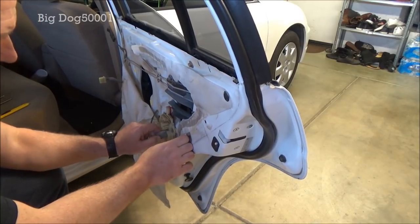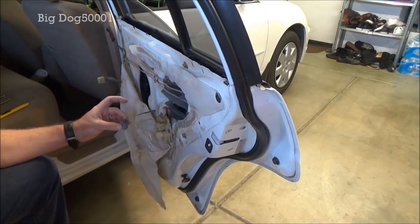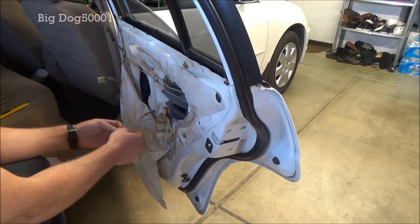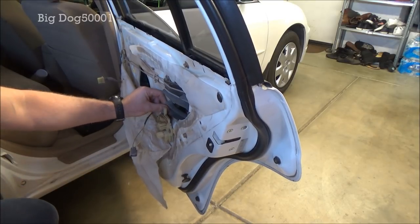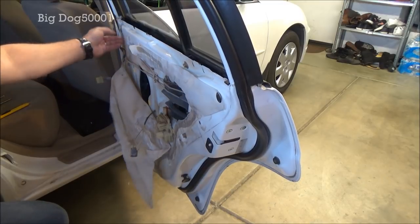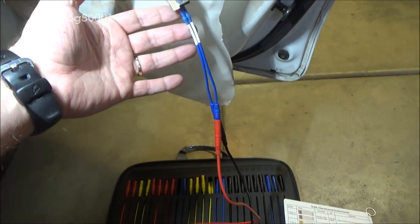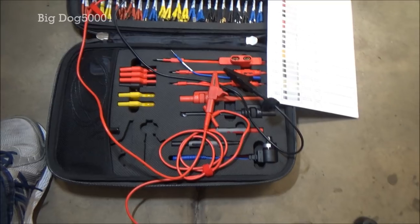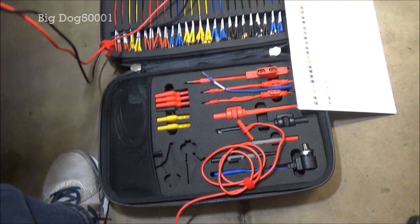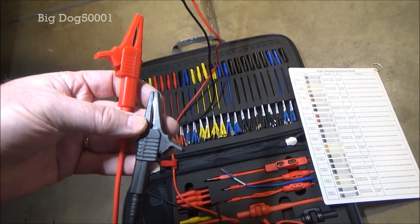We'll go ahead and unplug it — just squeeze it in and take it off. You can see there are two wires. We'll test this to make sure we have both power and grounds going in both directions. I'm pretty sure the problem is in this lock itself. To connect to it, I'm using my AES wave test lead kit, which comes with many different test leads and adapters.